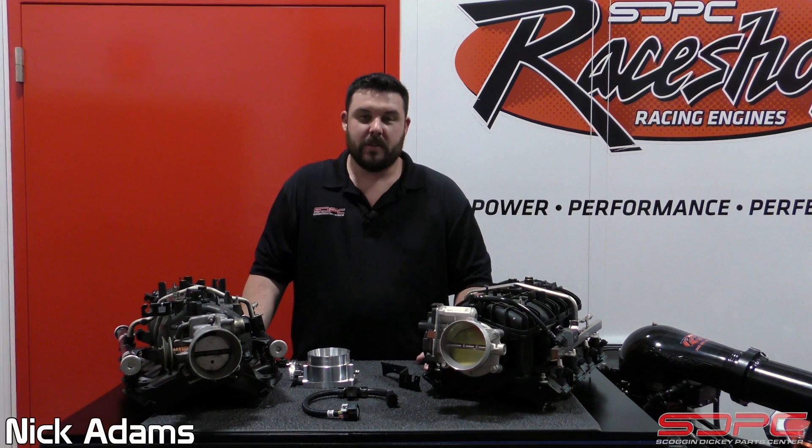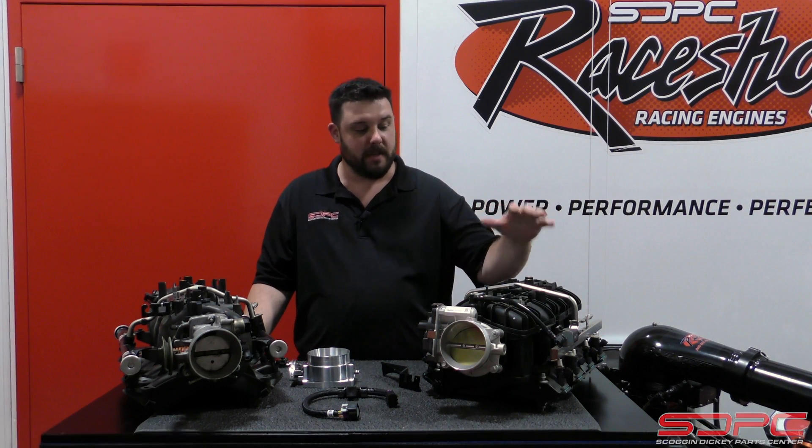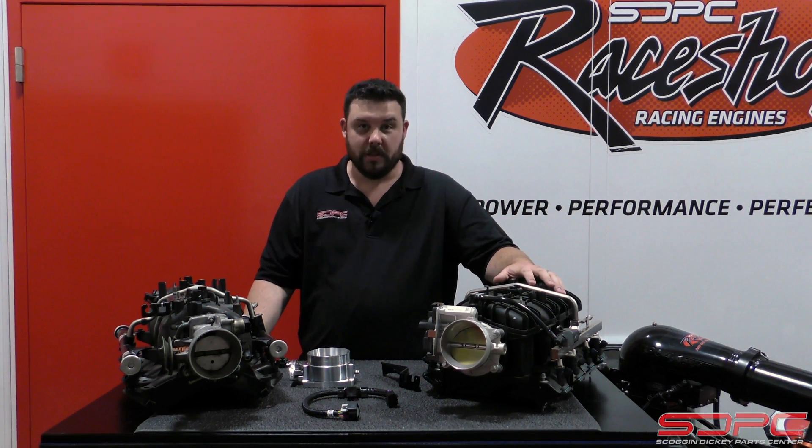Hello everyone, Nick again here with Skog and Nikki. Today's technical video is going to be talking about the Trailblazer SS intake swap on your early style Silverados.